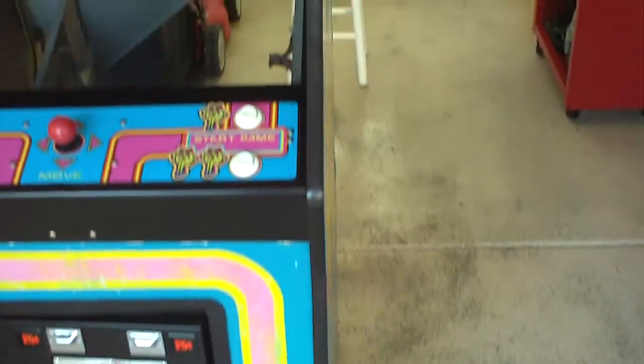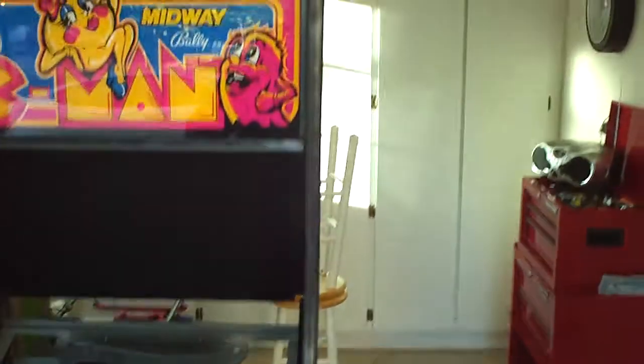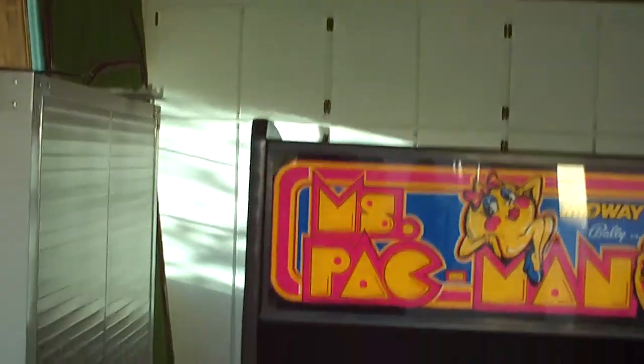T-molding, like I said, all installed. I think it turned out really nice — kind of finishes off the cabinet really, really nice. Nice T-molding.